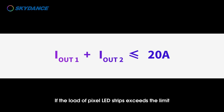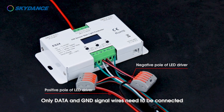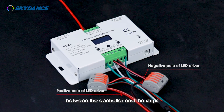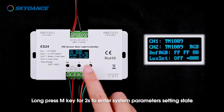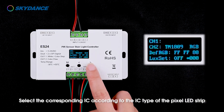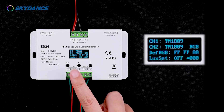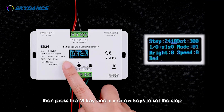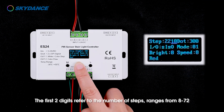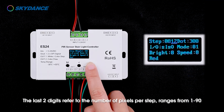If the load of pixel LED strips exceeds the limit, an extra LED driver is required to power them separately — only data and GND signal wires need to be connected between the controller and the strips. Power on the controller. Long press the M key for 2 seconds to enter system parameters setting state. Select the corresponding IC according to the IC type of the pixel LED strip for CH1 and CH2. Long press M key for 2 seconds to return to the main interface, then press the M key and left and right arrow keys to set the step. The first two digits refer to the number of steps, ranging from 8 to 72.